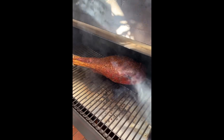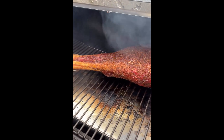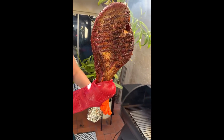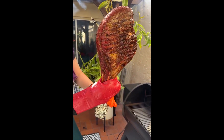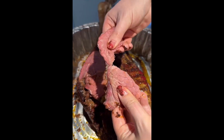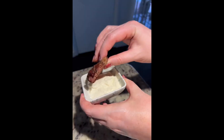I was seriously so excited with how this turned out. This is my first time ever smoking any piece of meat this big. I will never get over how similar ostrich meat is to beef — enough so that I dipped it in horseradish sauce.